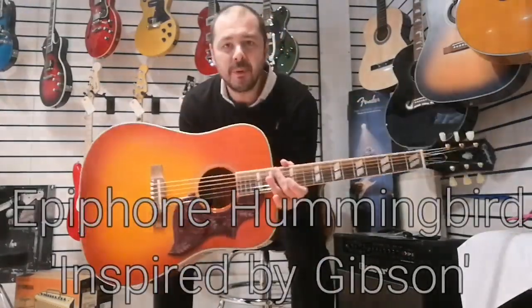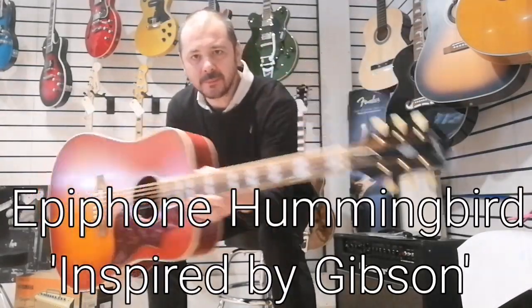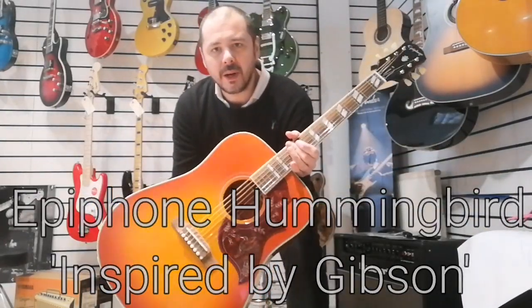Hiya, I'm Kevin at Rumors Music. I'm going to show you this Epiphone Hummingbird. See that? Really bonny guitar. You can see the sunburst finish and that classic scratch plate there.